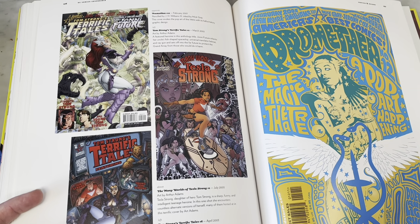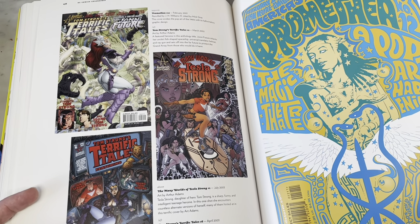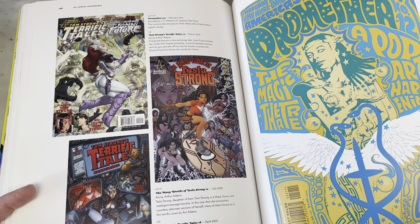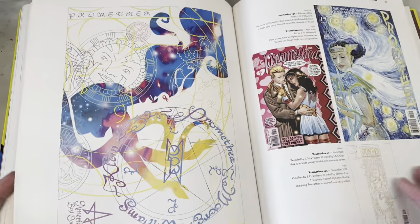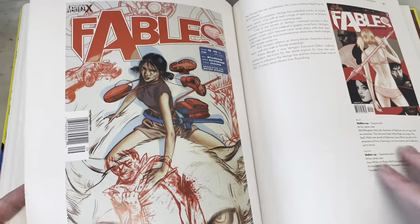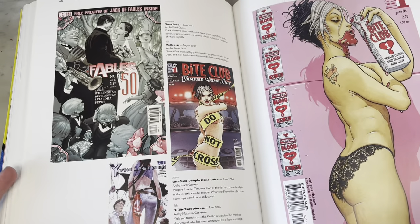There's some kickin' art in there. Is this J.H. Williams III inked by Mick Gray on Promethea? This is a great 70s homage poster — Promethea. Fables by James Jean — that's a great cover artist. More Frank Quitely.